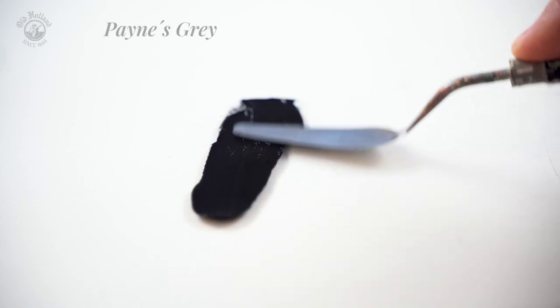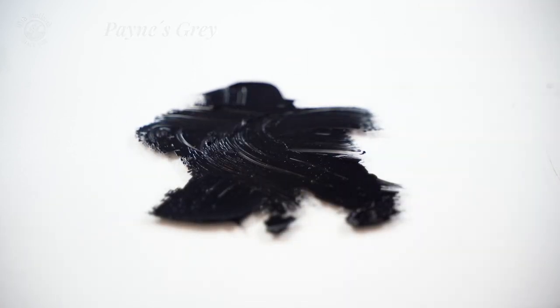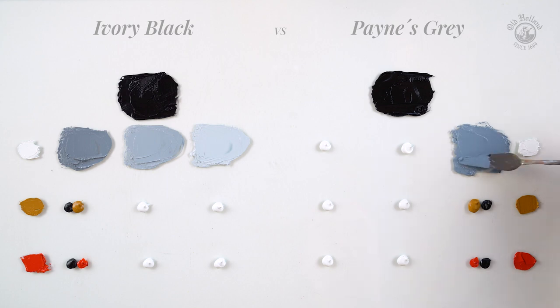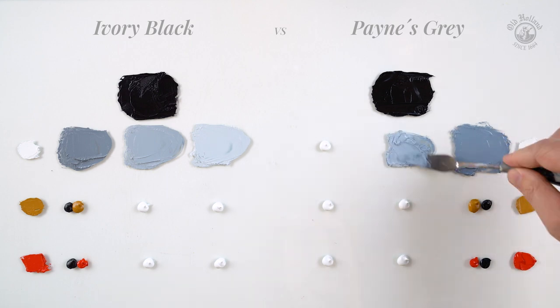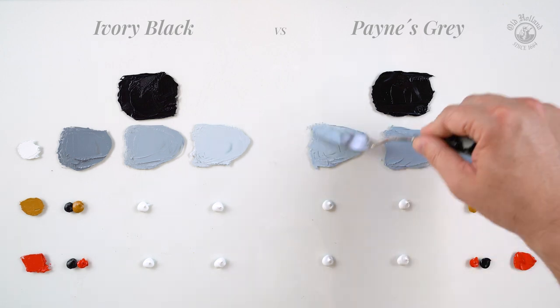On the other hand we have Payne's Grey, which is so dark it's almost a black. And although it is pretty close to Ivory Black, it is a cooler color. It has this very beautiful and distinctive blue undertone and is a little more saturated.